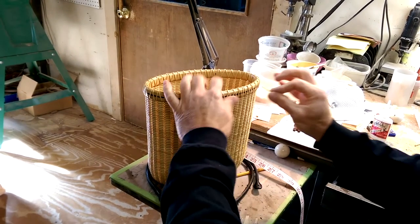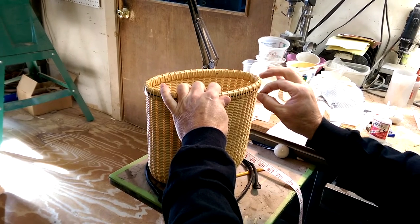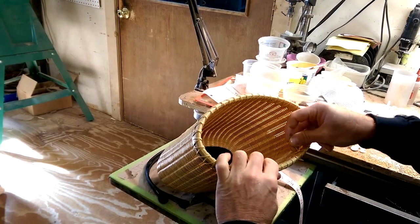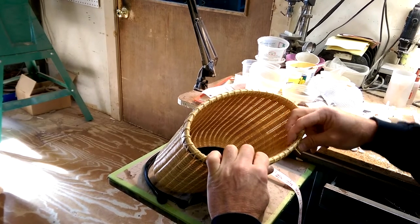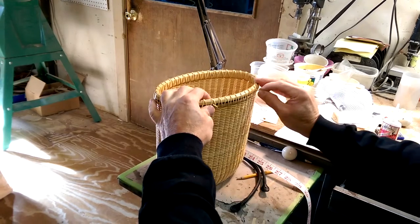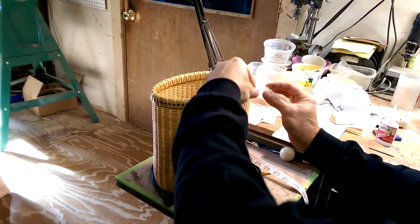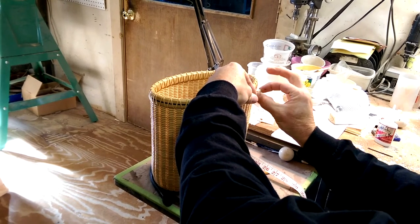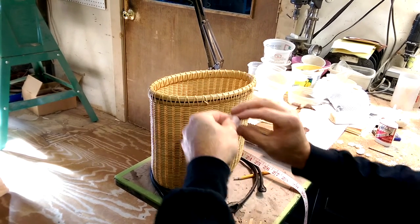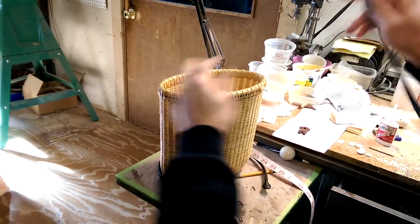We ensure that this screw floats right through — see, right through — that is so important. Going from the opposite side, put the two screws in there. The washers have been opened up as well so that everything goes through easily.